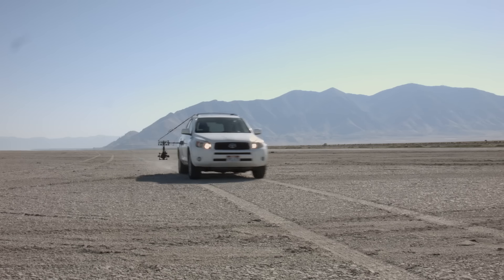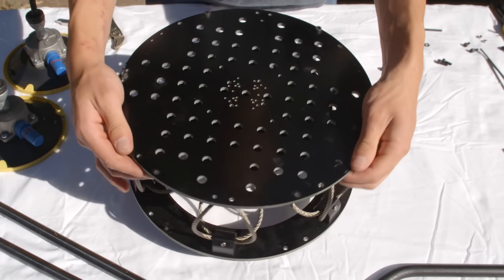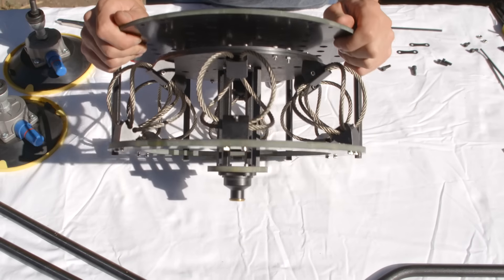Thank you for purchasing the CVI underslung quick mount system. The first step in the build process is to locate the side of the CVI underslung with the two sets of 5mm holes that are 28mm apart.